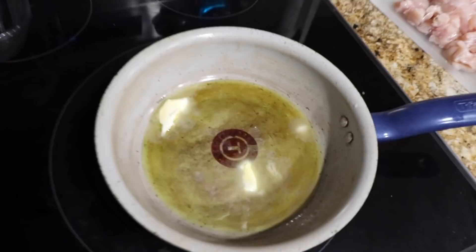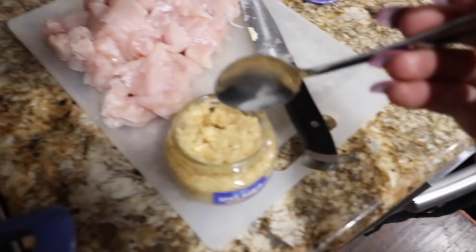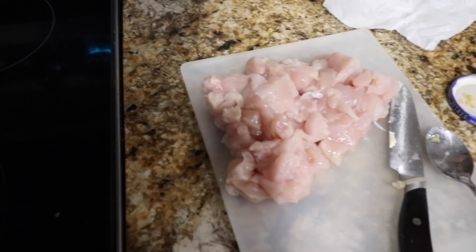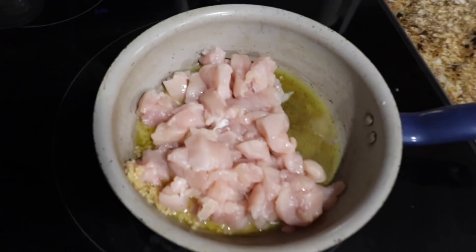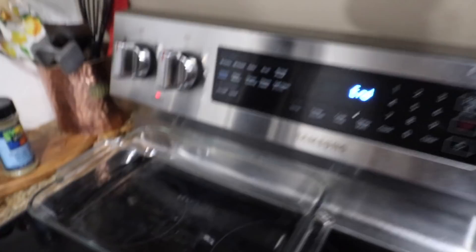This is a judgment-free zone — please do not judge the amount of butter I put in this pan. I have some butter and some oil, and I'm going to add a good amount of minced garlic into the pan just to flavor the chicken. I'm going to slide all the chicken into the pan, leave it on medium heat, and let it cook while I chop up the rest of my ingredients. I'm also going to go turn on my oven to 350 degrees and make sure there's nothing stored in there.